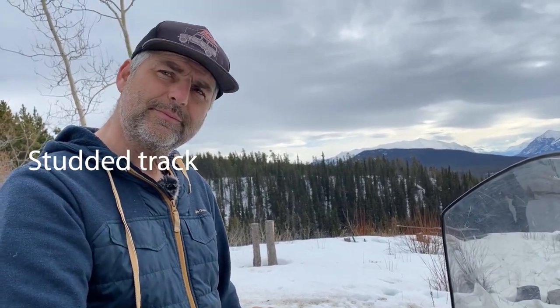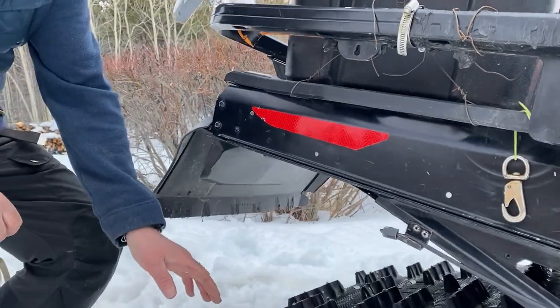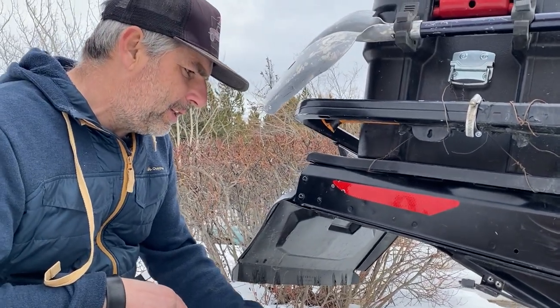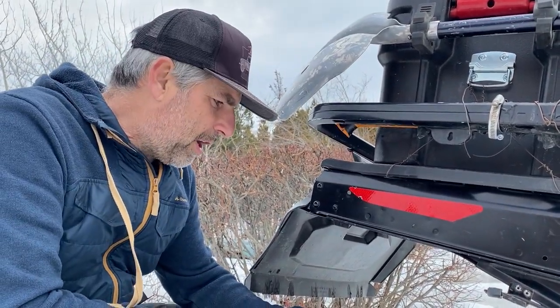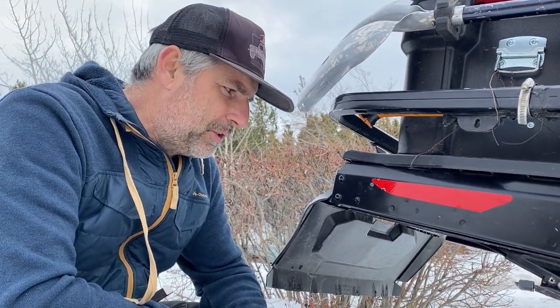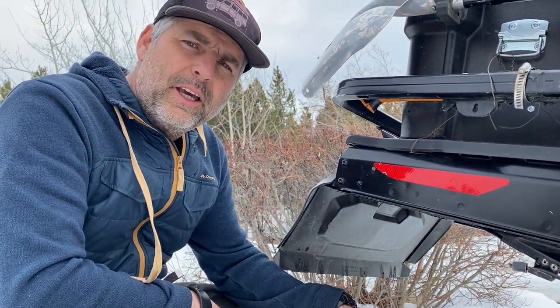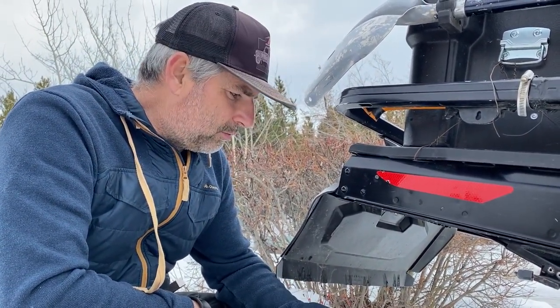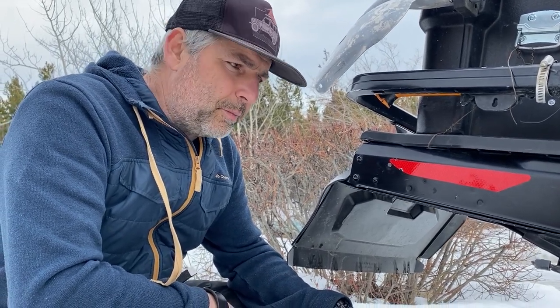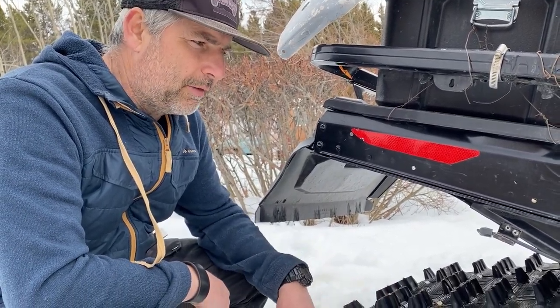This year I added studs to the track. On overflow, lakes, and stuff like that it's a great addition. You can get tracks already with studs for a good price, or add them after like I did. It's a great addition — I would pick that again for sure.